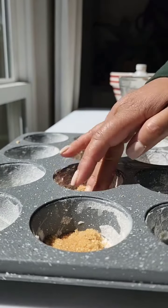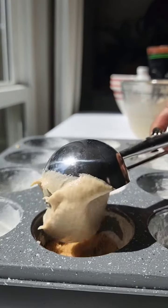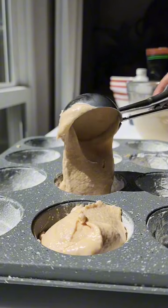Here in the muffin tins, I'm putting brown sugar and turbinado sugar for a little crunch on top of the little cakes.